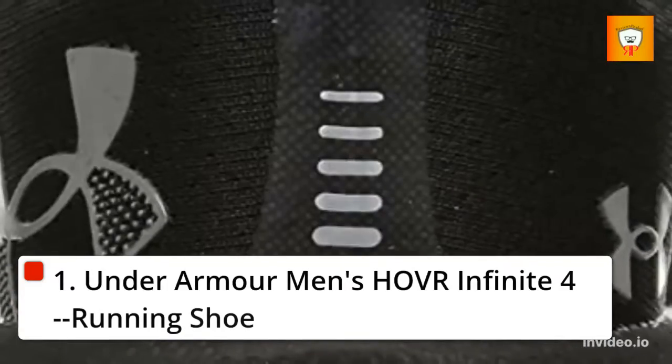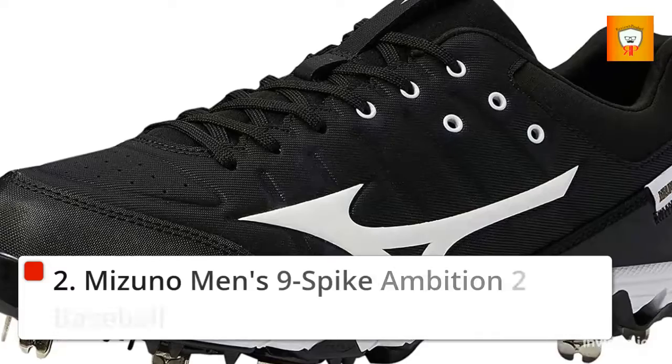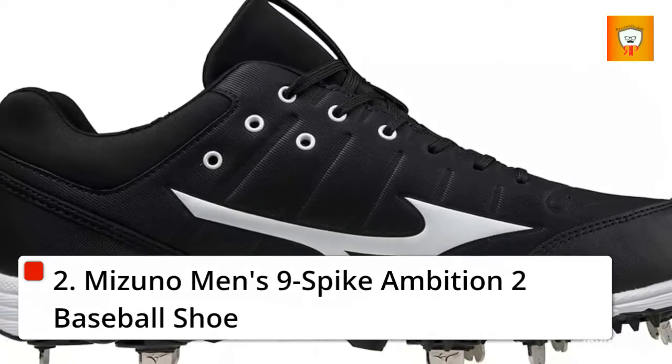1. Under Armour Men's Hover Infinite 4 Running Shoe. 2. Mizuno Men's 9 Spike Ambition 2 Baseball Shoe.